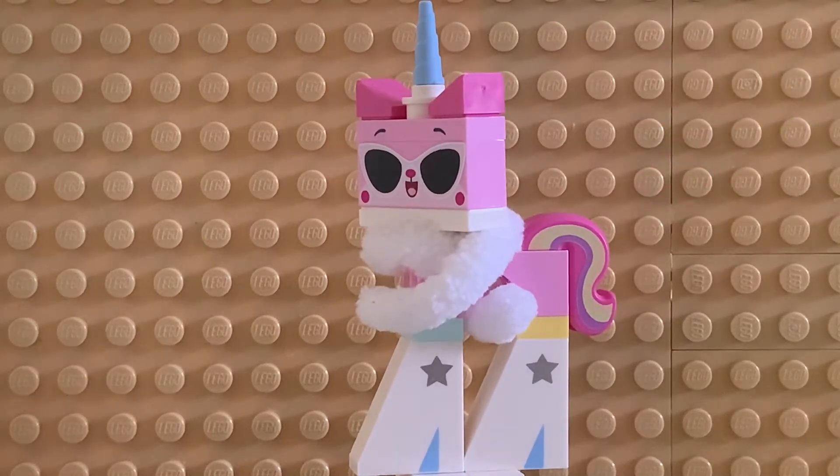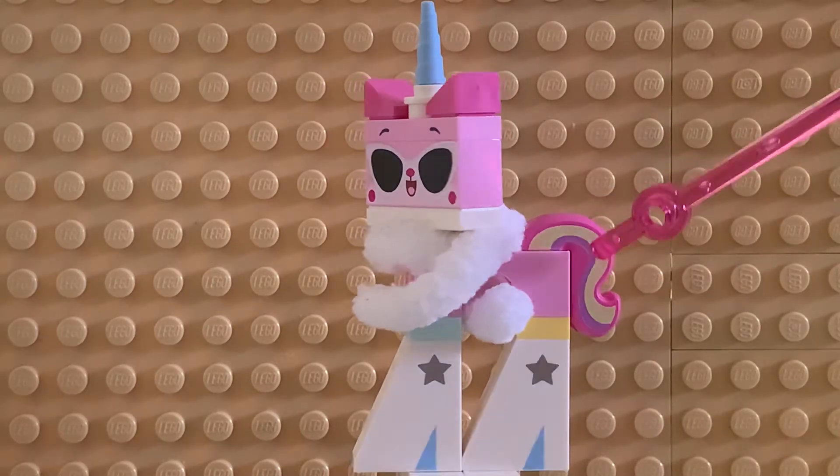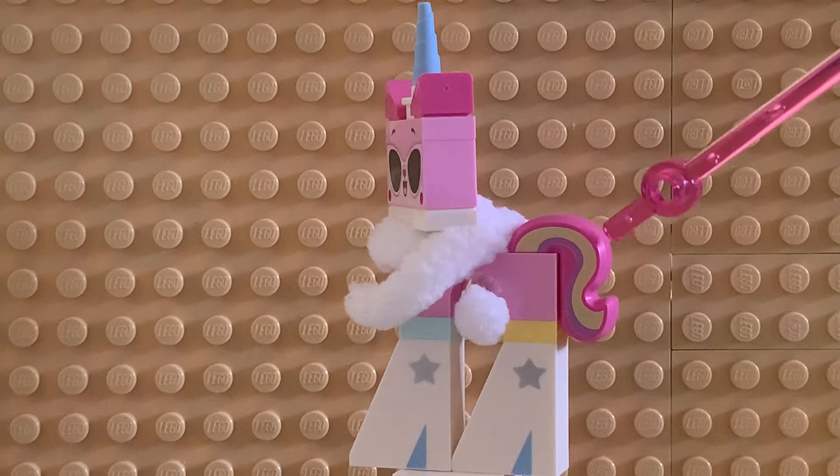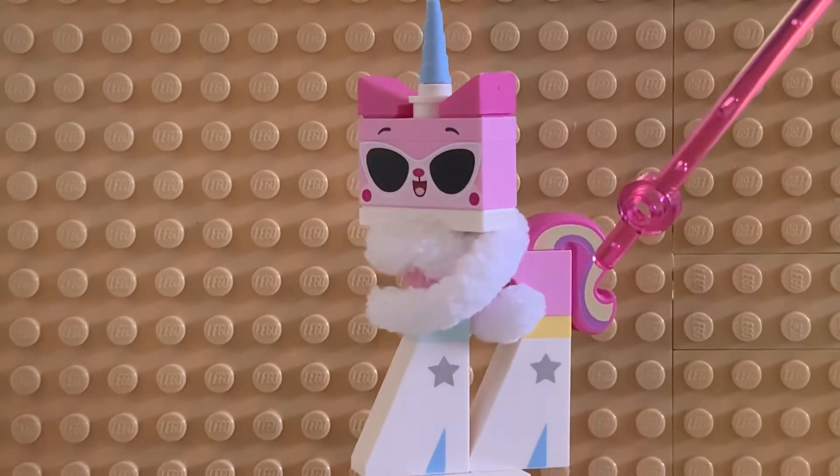She's basically Unikitty but more outrageous. She's more fun, more of a pop star in this version. They changed her tail — they changed the printing and the color so it's not dark pink anymore. It's got some different shades of color there, which is an awesome piece.